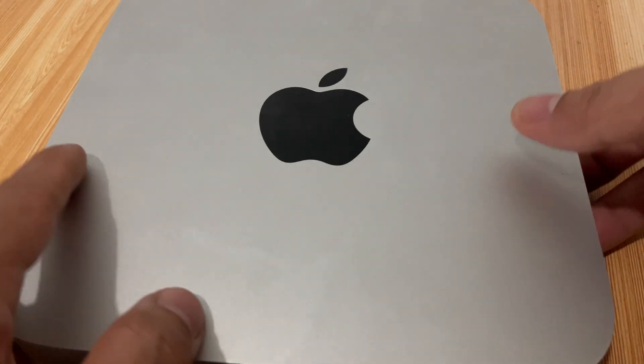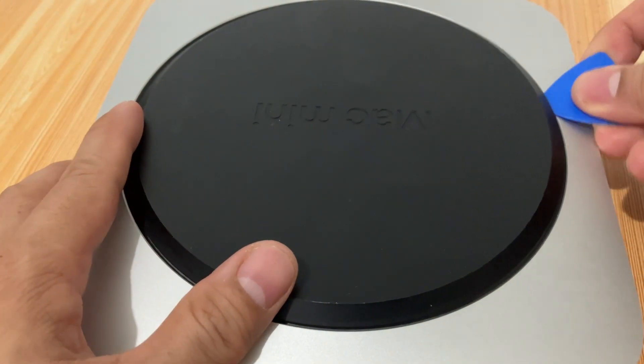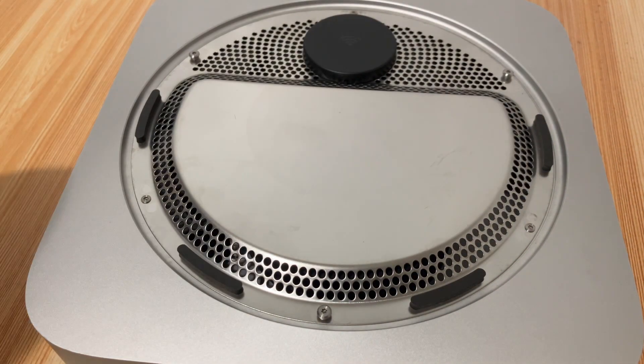Open up your Apple Mac Mini M1. You may use an old credit card to remove the black cover. This is easy to remove. Once the back cover is removed, remove all six screws.